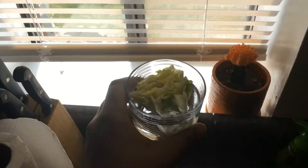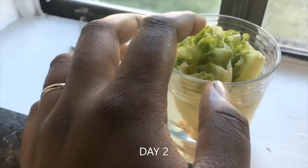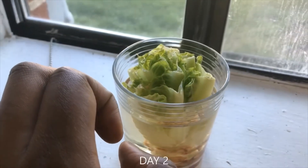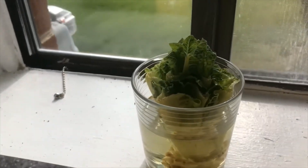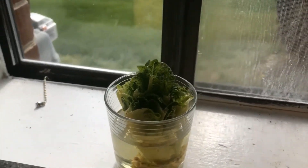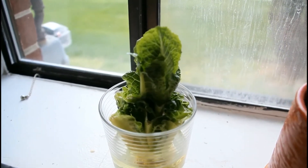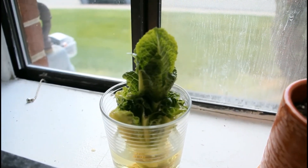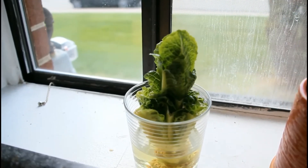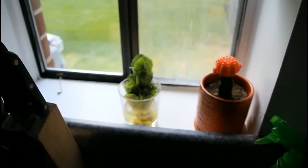Day two and you can see a little bit of growth. Day four — wow, look at all that growth, very nice! It's about a week later and this is what she looks like — wow, look at all that growth. I think I'm gonna let it go for about two weeks and see what we can do, but yeah, looks gorgeous.